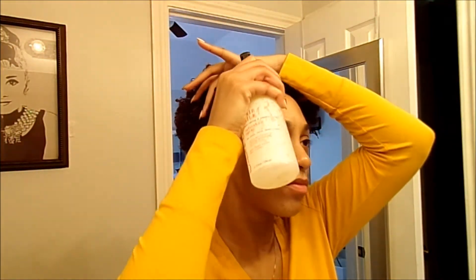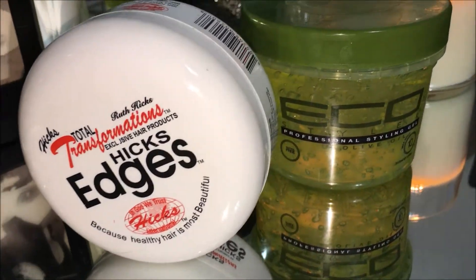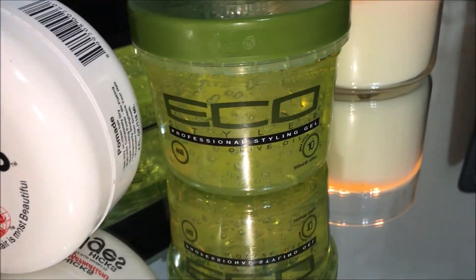I spritz my hair with water to make sure that when I apply my gel, it's going to be easy to brush back. As you know, my go-to products for sleek edges are my Hits Edge Control and my Eco Styler Gel.